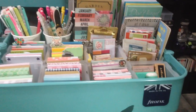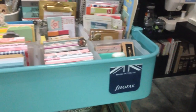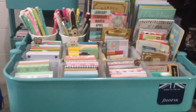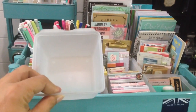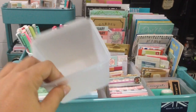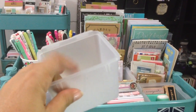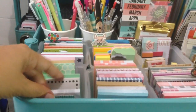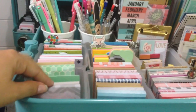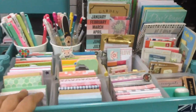Let me show you a little overview of the cart. In the front I attached a Filofax — it was the clear packaging that came with one of my planners — just to make this cart different from my other one. These clear containers are from the dollar store, three for a dollar. They're meant for makeup but they have the perfect size for post-it notes — they fit perfectly and you have room to move through them.